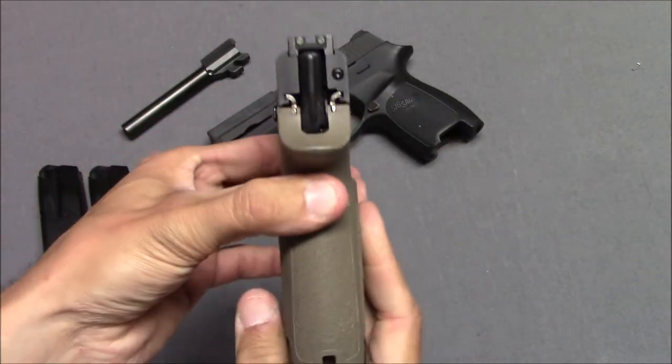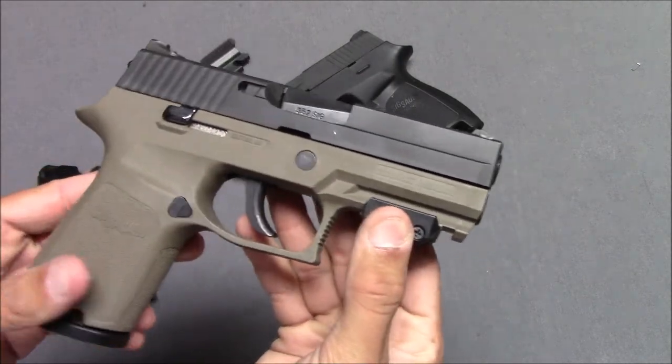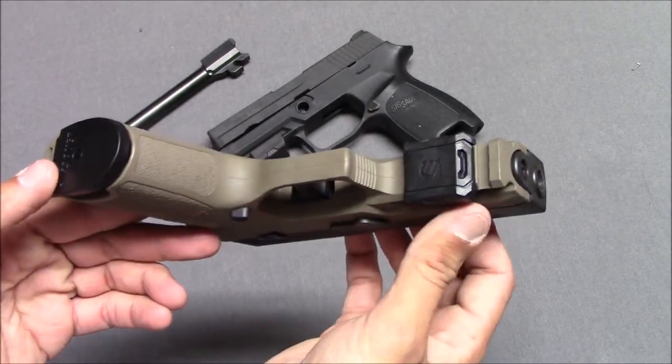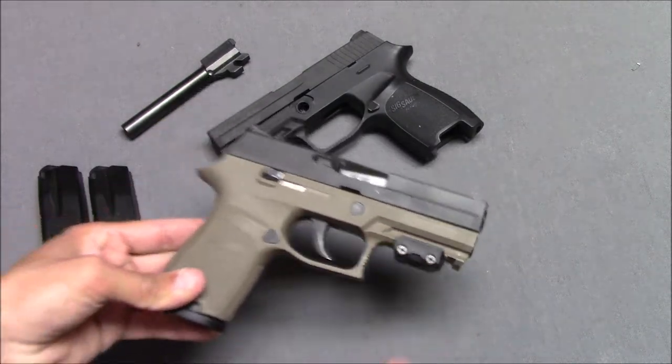Normally when I do a video like this, I'll open the box up to show what's in there and go from there. Unfortunately, I've simply lost the box over time. It came in a very cheap cardboard box, and it got destroyed, and I don't have the manual either.